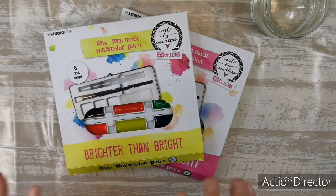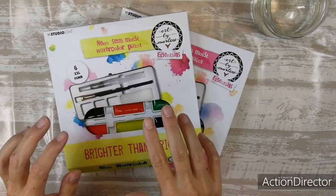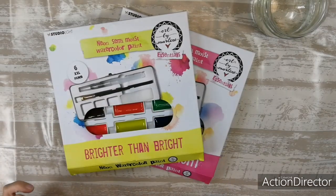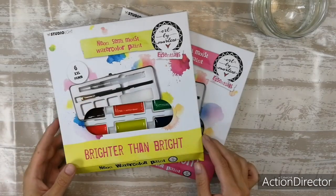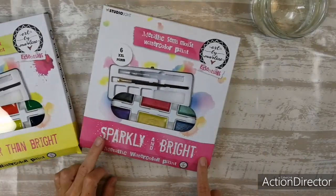Hi everyone! I just received these new watercolors by Art by Marlene. These are semi-moist watercolors. This is the neon set — brighter than bright — and this is the metallic set, it's sparkly and bright.